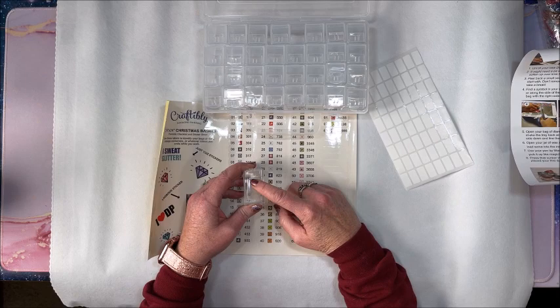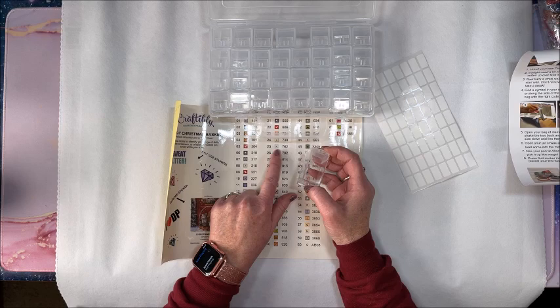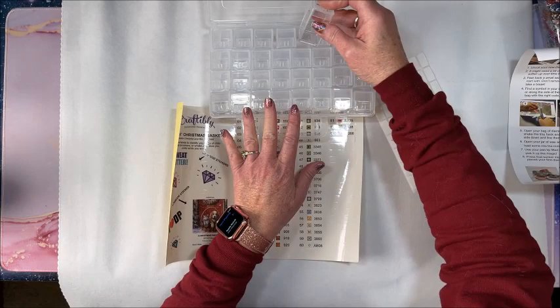I like to have all the info on the sticker, but because these are so big I'm going to have to cut one or the other off — maybe the DMC code. All in all they are very nice stickers; I think they used to be even bigger than this and they made them a little bit smaller.